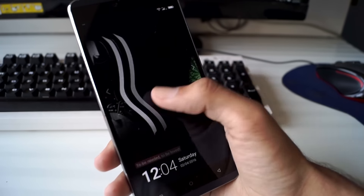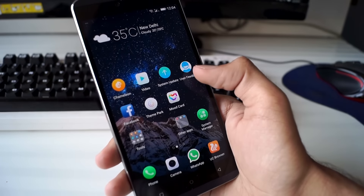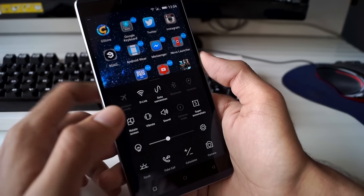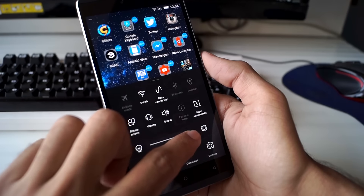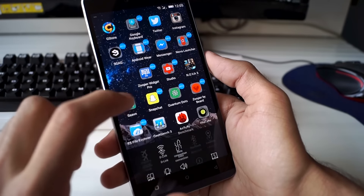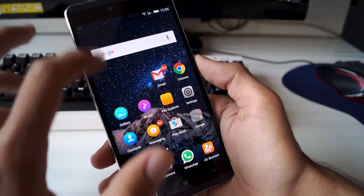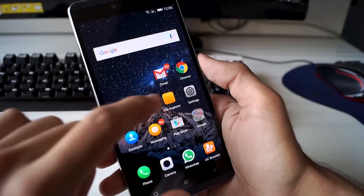My only gripe with the Amigo UI is that it somehow manages to remove instant messaging apps like WhatsApp from memory, and I would not get my messages until I reopened the app manually. This issue was less prominent than on the Gionee S7, but it is still there — and I have all power saving modes disabled, so I feel it is an inherent fault of the Amigo UI. You can check out my Gionee S7 review, linked in the video description, for more on the Amigo UI.